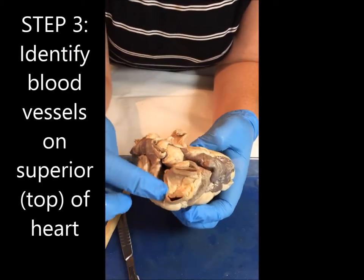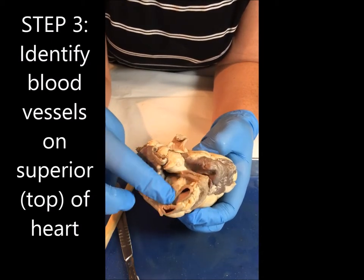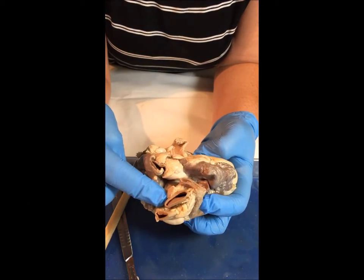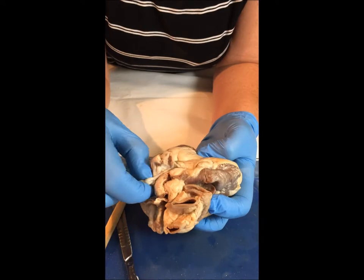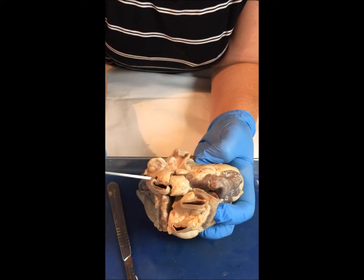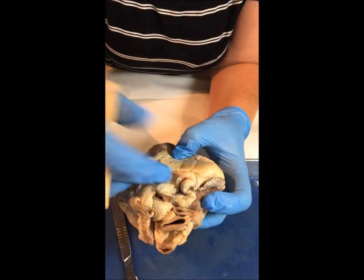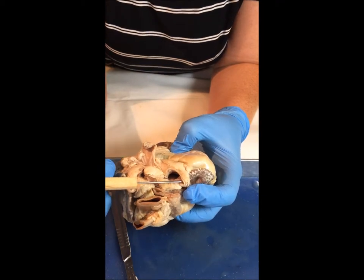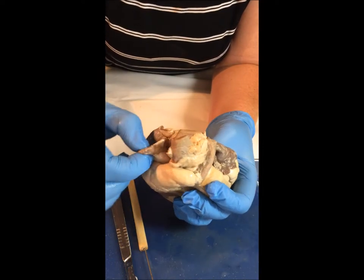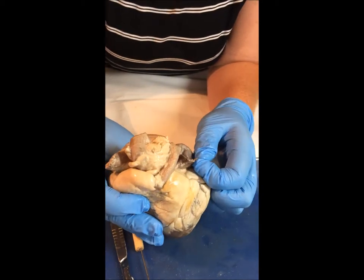If I look up top here, I can see the pulmonary trunk. These two branches here will lead me to the aorta — this is the brachiocephalic or the left branch. Back here, this is going to be the superior vena cava. And then if I look all the way back over here, I will be able to see the pulmonary vein coming in. The heart also has these little pieces called the auricles, which means ear — so the little flaps right here are the auricles.